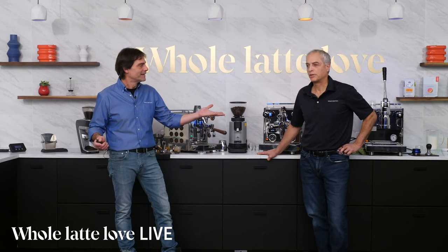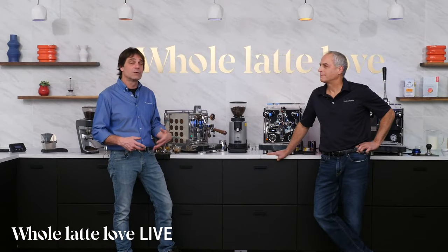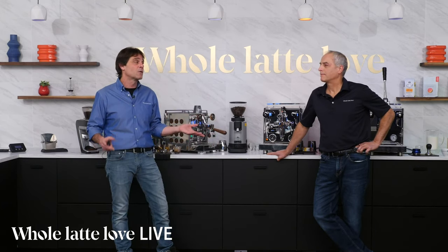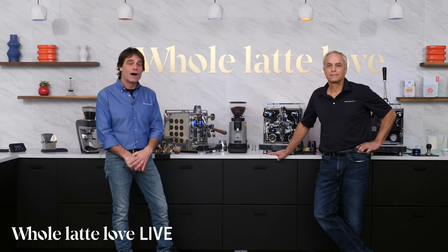We're going to come back in about a half hour for a deeper look at flow control — we saw a little of that on the Pro 700. Flow control is available on the Pro 600, Pro 500, ECM Synchronika, and the Dalla Corte Mina flow control machine. That flow control gives you the ability to mimic other machines — like Slayer shots or La Marzocco GS3. We do thank you for watching. We'll be back at 11 Eastern for more on flow control.